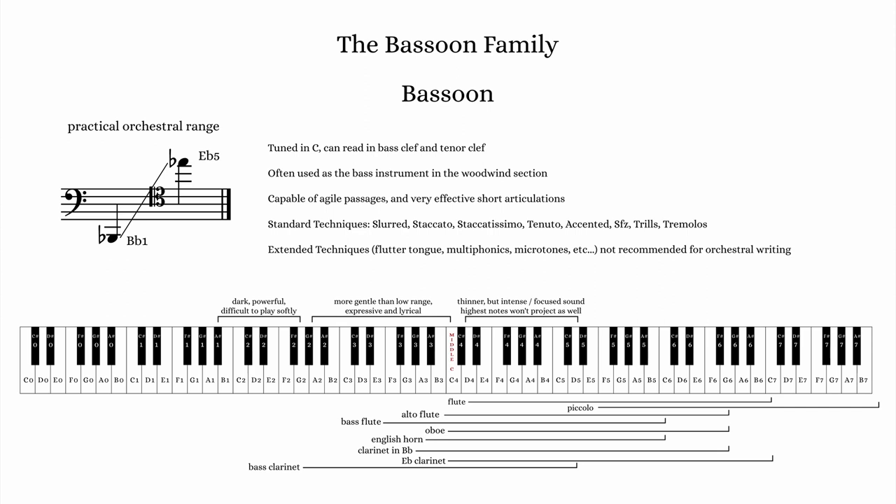It is often used as the bass voice in the orchestral woodwind section due to its low range; however, the upper register is quite expressive and lyrical, with a softer, more delicate tone. The bassoon's range can be divided into three registers, each with their own timbral qualities.